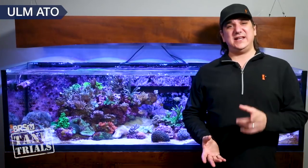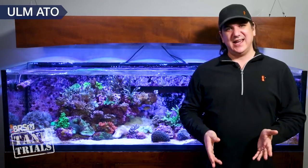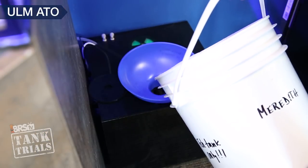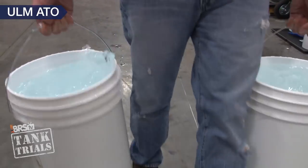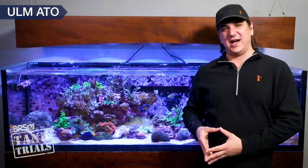Next up are ULM ATO solutions. This one is a big one to me because replacing evaporated water is a big component of many reefers' maintenance cycles — either doing it by hand daily or frequently filling up some type of ATO container. Hauling around water is absolutely my least favorite chore, and I'll personally go to some pretty extreme lengths to avoid it. I'm going to tackle a ULM ATO from two angles: ATO connected to a reservoir, and ATO connected directly to your RODI system.